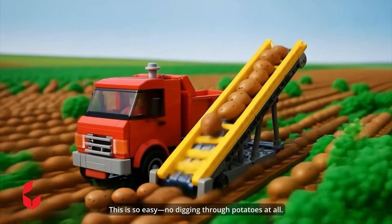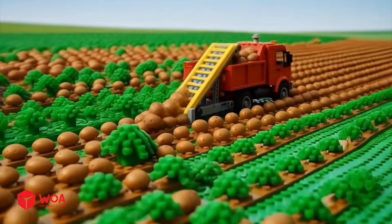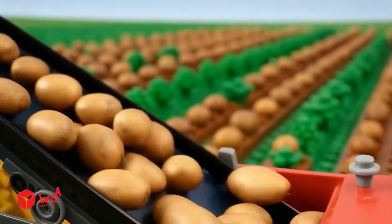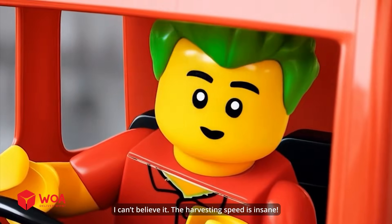Well done, buddy. This is so easy — no digging through potatoes at all. I can't believe it. The harvesting speed is insane.